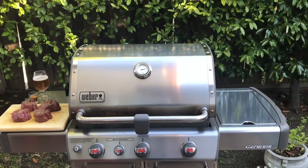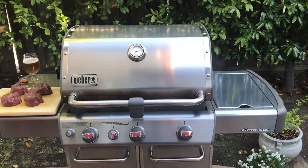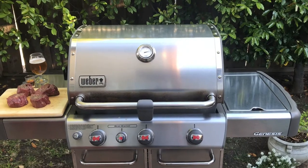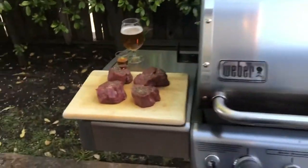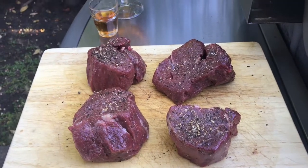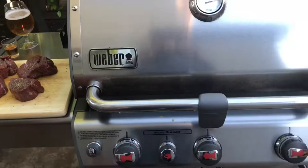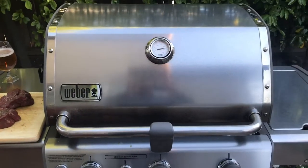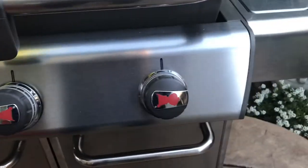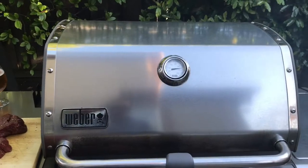Hey guys, another quick cook here tonight on the Weber Genesis 330 with the smoker box going. It's just cherry wood — I ran out of the pecan, but I think it's gonna be alright. I got some fillets all trimmed up and ready to go with some SPG, a shot of rum, some pilsner, and inside I got the Lodge cast iron hot on the sear stations.